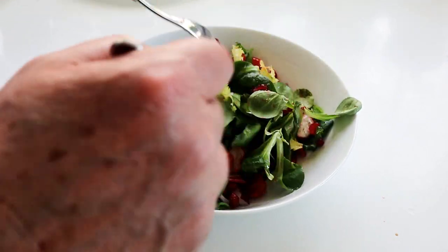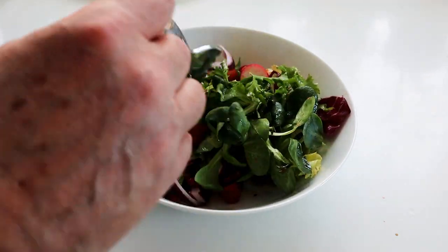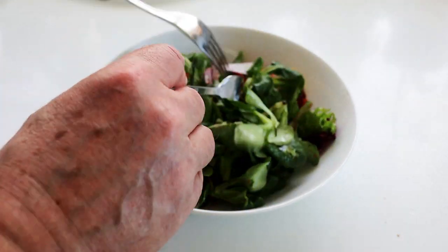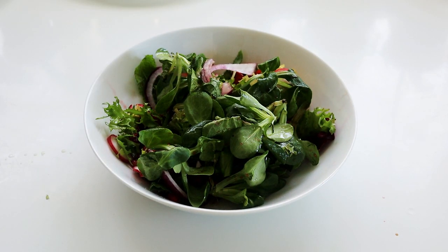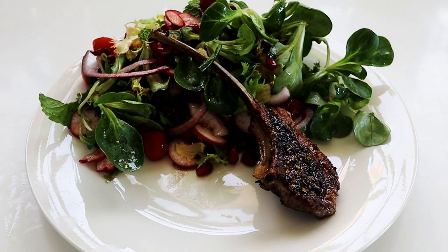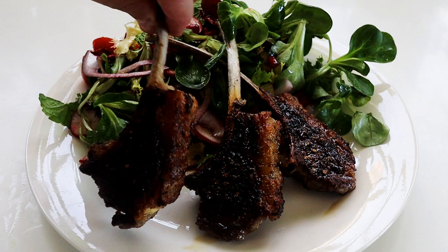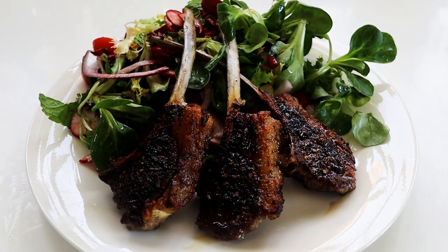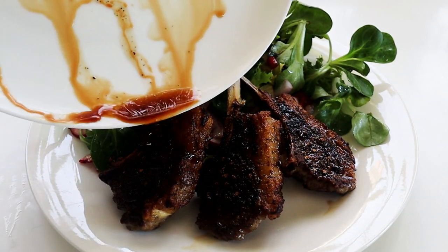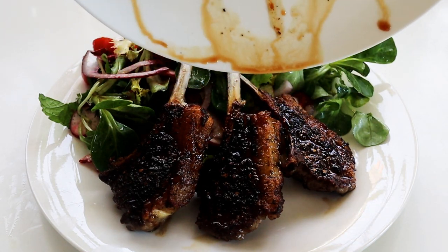Oh, how good does that look? Nice and simple. My cutlets have almost been resting for five minutes, so I'm going to serve them up. Three cutlets is plenty for one. Pour the little bits of juice over because they've got some good flavours in them.